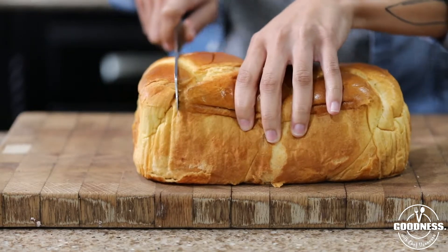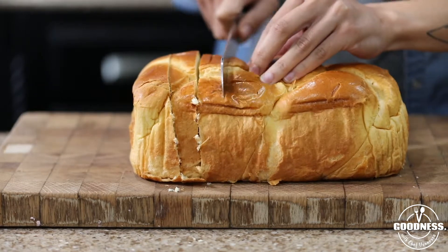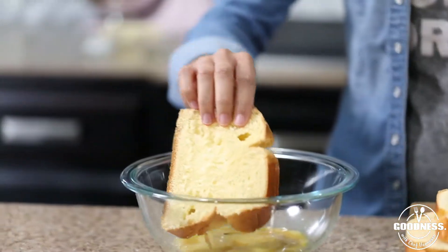Up next we're going to slice our brioche bread. I like nice thick slices. I'm using a serrated knife, which just helps you get those clean slices.